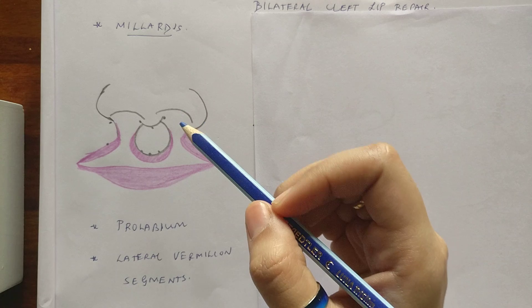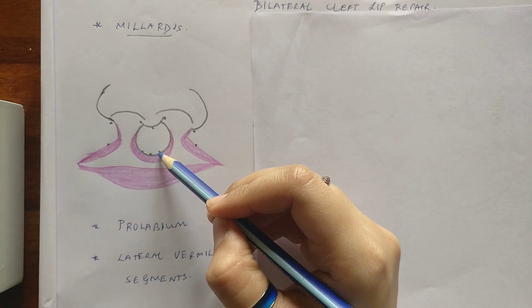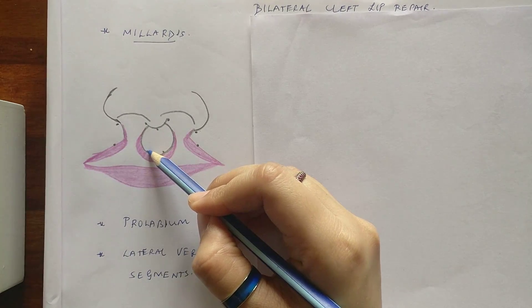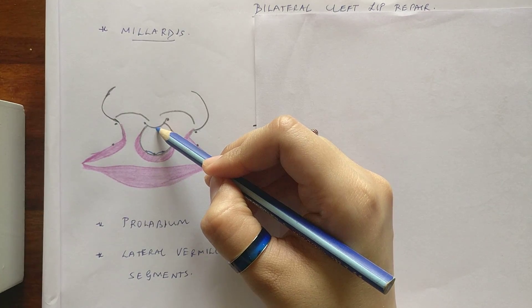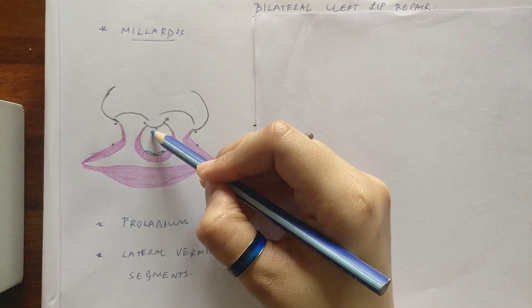The base is wider compared to the top — so if the base is four to six mm, the top we keep at two to three mm. You take a caliper and do the measurements. Considering the base has a total of four mm, we take the midpoint and on either side we get points that are two mm away. From these points to the center of the base of the columella, we make converging lines which will form the filtral column.